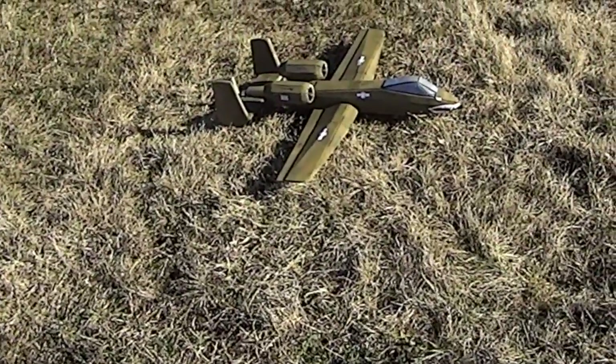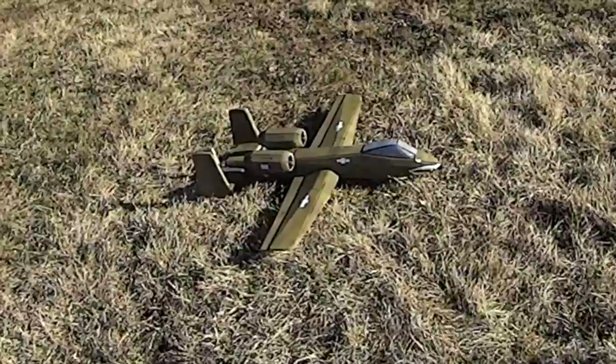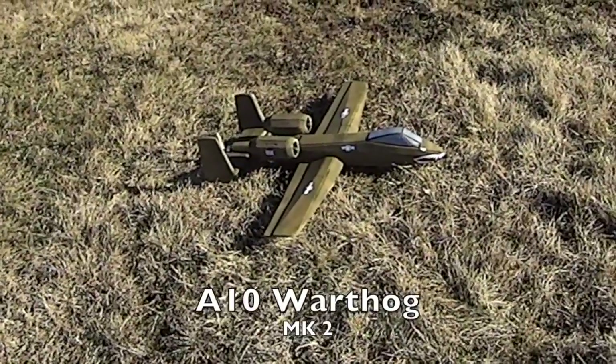This is Greg from FRC Foamies. I'm at the field this morning with the FRC Foamies A10 Mark II. This is our second release of the A10.